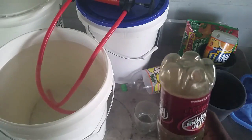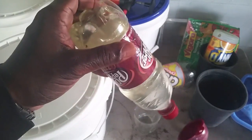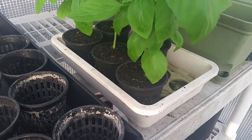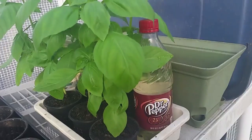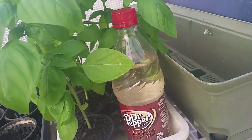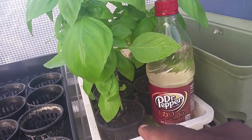Come with me to the greenhouse and I'll show you how this works. It's really simple — all I have to do is flip it over, and it's going to glug a little bit and then you'll see it equalize.